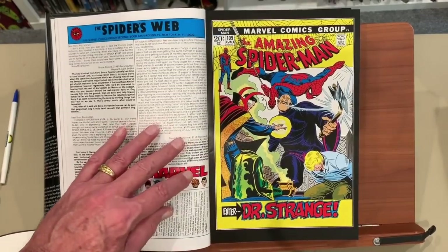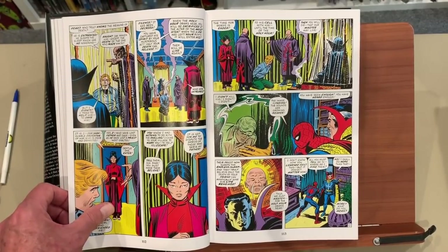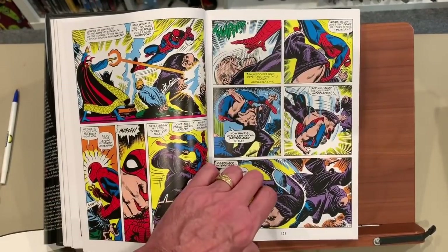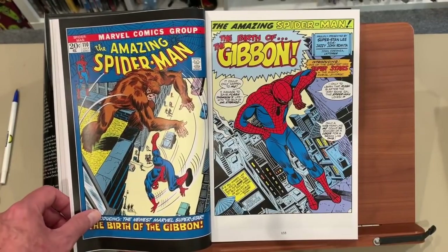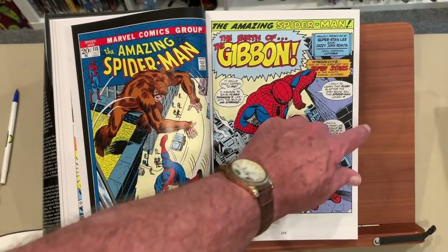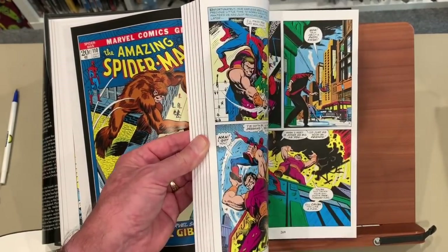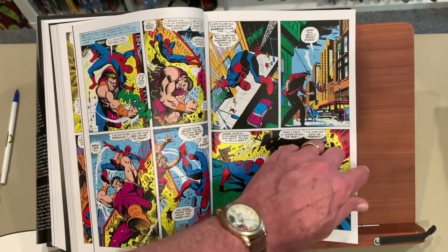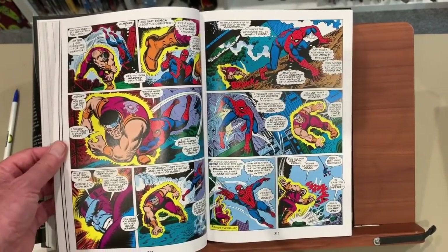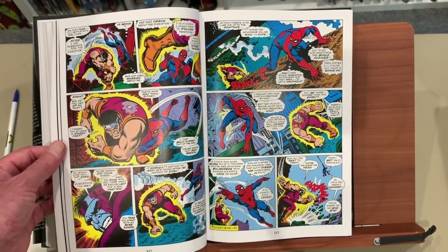Here is a crossover with Dr. Strange. I might as well just jump to the issue that is such a big deal. Here's a Hulk issue — these stories are actually very good — but it's all a big build-up to a chunk of stories right in the middle. Obviously 129, with the Punisher, and then right about here, 120.